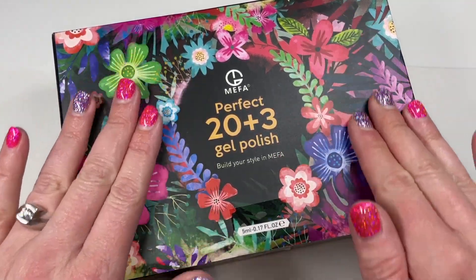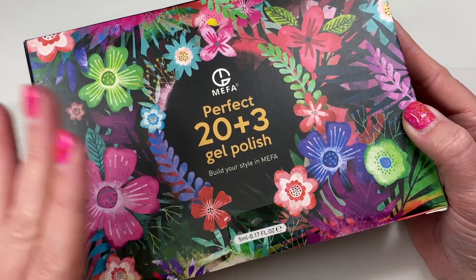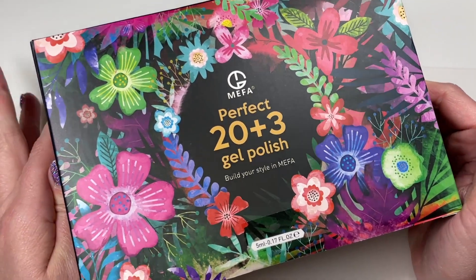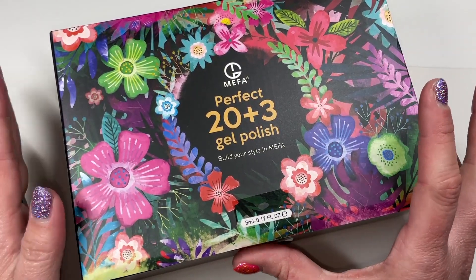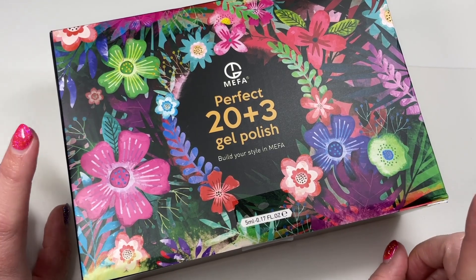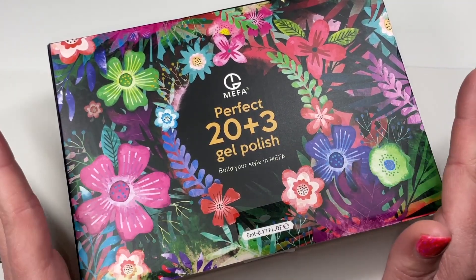Hey y'all, it's Tara. Welcome back to my channel. Today I will be sharing with y'all a new-to-me brand — this is MIFA. I reached out and asked if I would be interested in swatching for their brand, I said heck yeah. You know I love me some new-to-me brands, I'm always here to try out some new stuff. I want to say they sell exclusively on Amazon; they do not have a website as far as I know, because I did do a little back and forth with my PR rep over at MIFA.